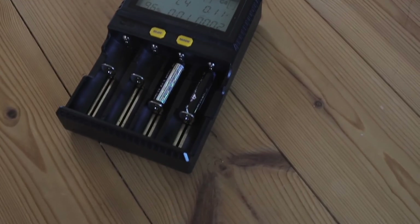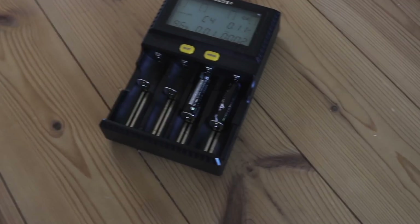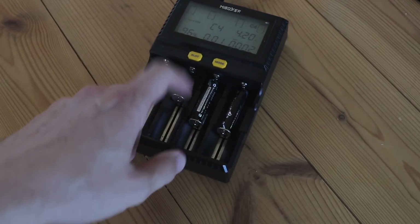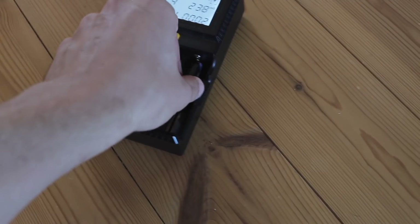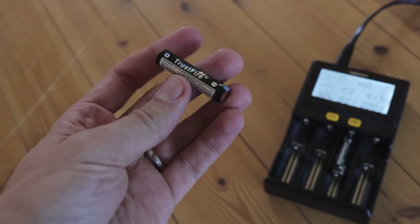All right, here it is — this is our MeBoxer charger or whatever it's called. Inside are the two batteries I just picked up; I ordered four total. It looks like one is charged to 96% and the other to 92%. We'll go with the 97% one.